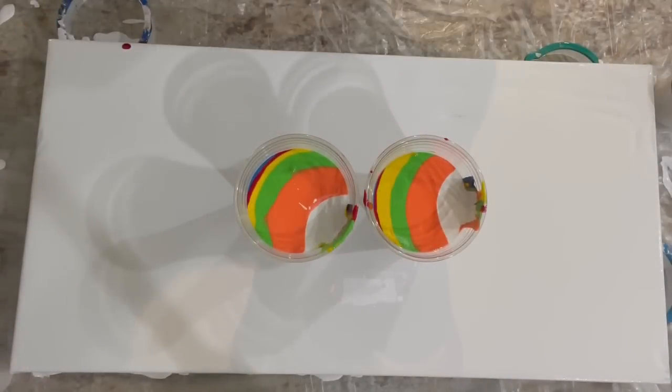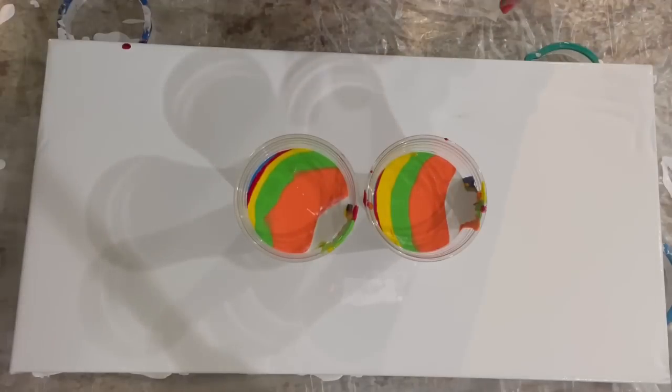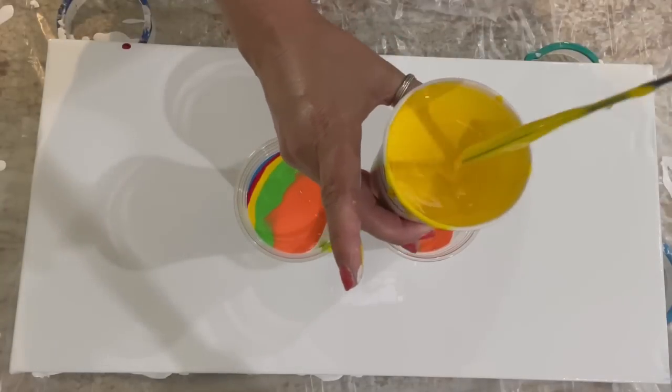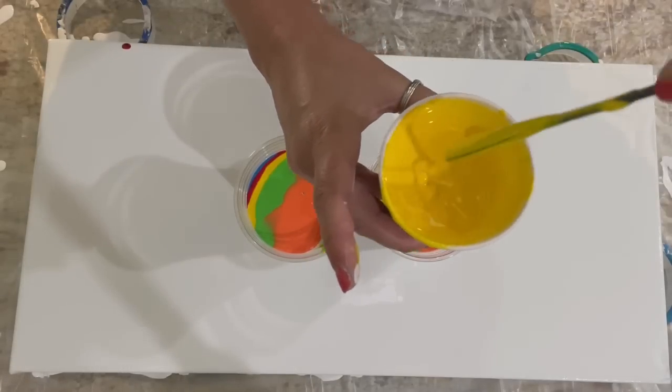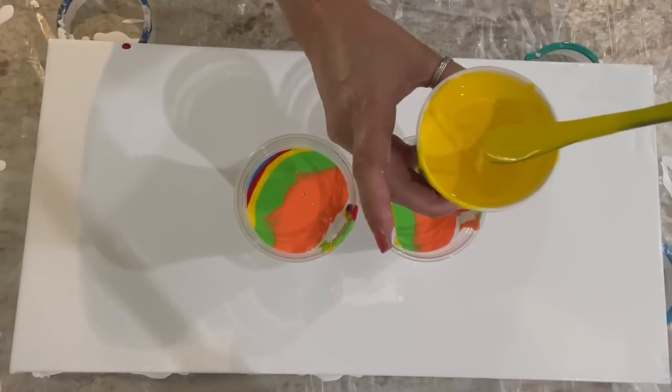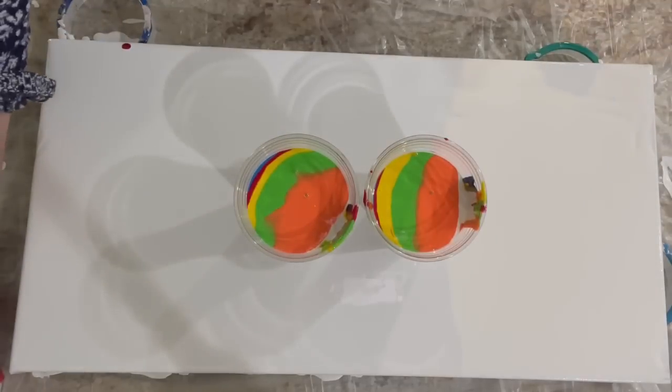All right, cups were all layered and immediately I screwed up the order — after blue was supposed to be green and I grabbed the red because I wasn't thinking, then I had to change it up. Moving things out of my way. I wanted to show you the consistency real quick with my glue and water recipe — it's basically almost two to one, two being the pouring medium, but quite thick. If you can see, it leaves a trace for a good second before it disappears. I like my paints thicker for these types of pours.